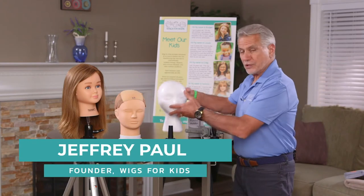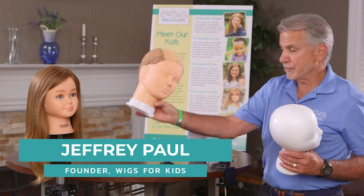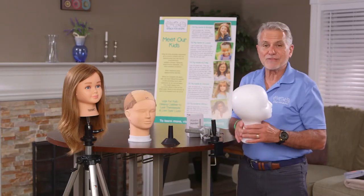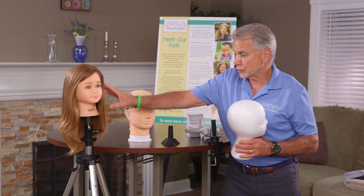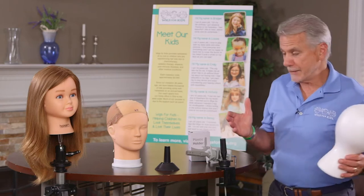When you've got a mannequin head that comes with your wig, or if you purchase a skin head, which is a little bit more professional, the ability to hold it or put it on a tabletop is very difficult, especially when it's longer hair. There are two products on the market that are really good, and you can get them online.